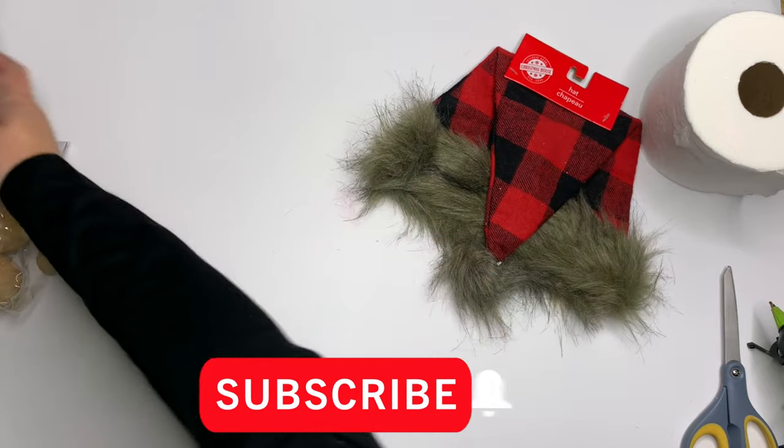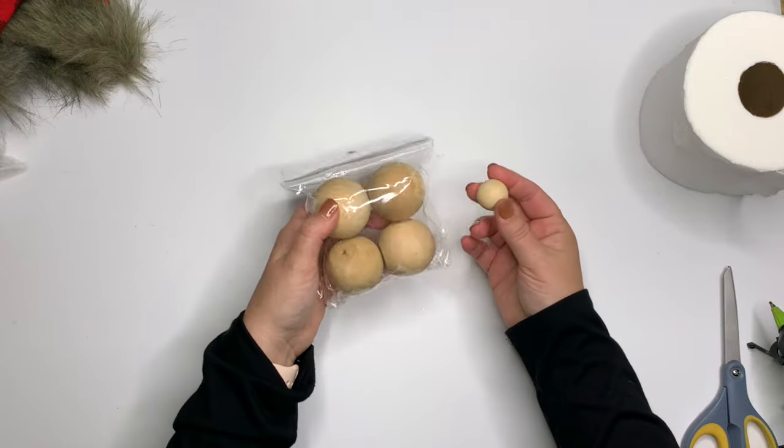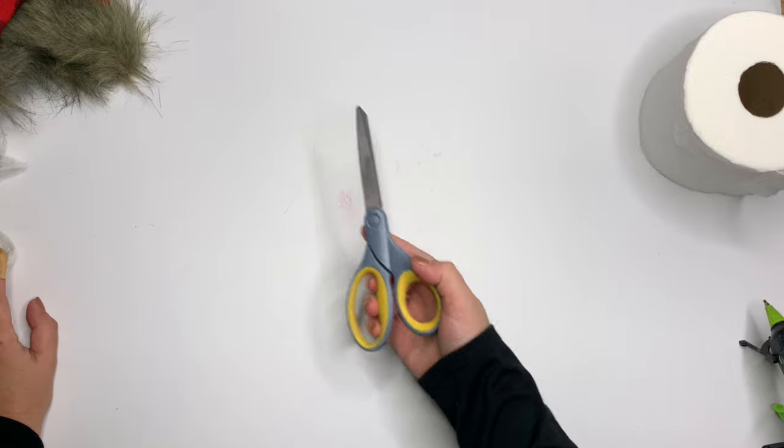You can use the synthetic, the natural, or the white mop. You need something for a nose — a wood bead, a pom-pom, whatever you'd like. I'm going to use a knob, a hot glue gun, and some scissors, which are technically optional.